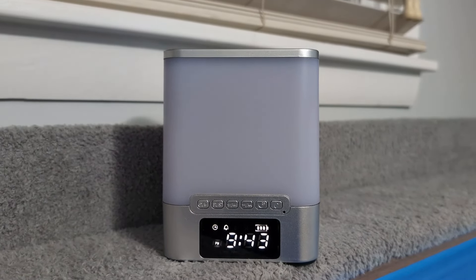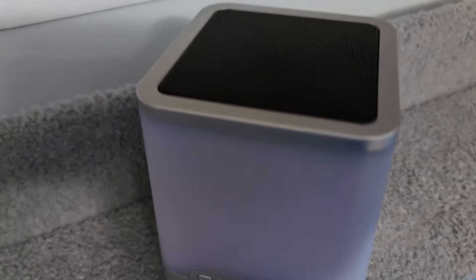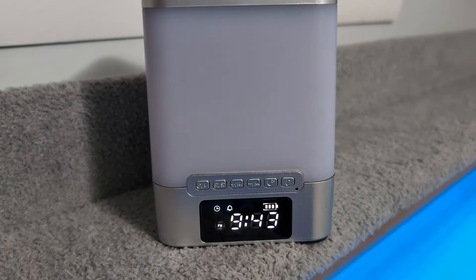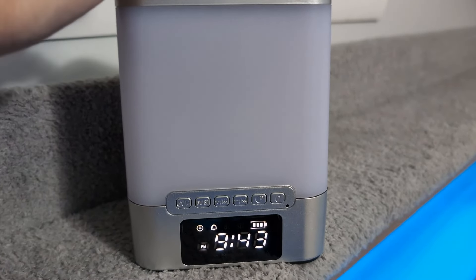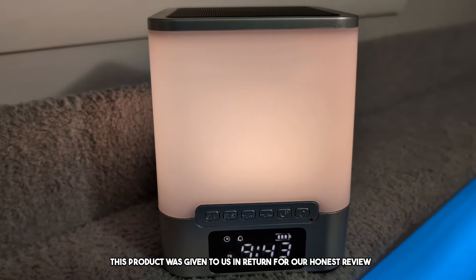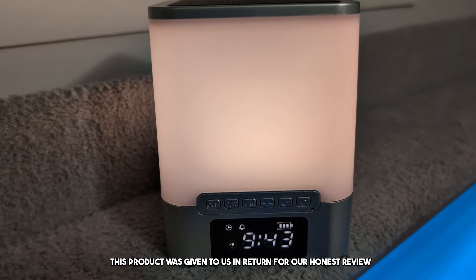This is an alarm clock, a nightlight, and a Bluetooth speaker all in one. Welcome to the review. Today, you guys, we are doing a review of this really cool alarm clock, light, and Bluetooth speaker. This product was sent to us in return for our honest review.